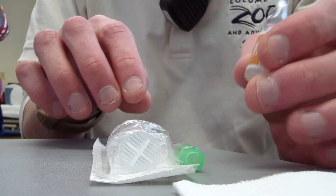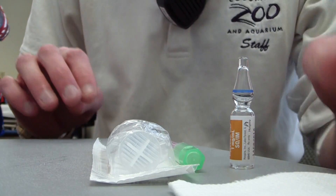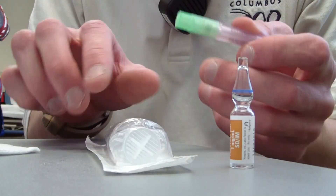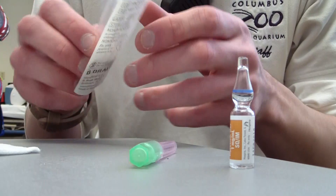You'll see it comes in a glass vial like this. Some of the things you're going to need are gloves, a piece of gauze pad, a filter needle, and a lure lock syringe.